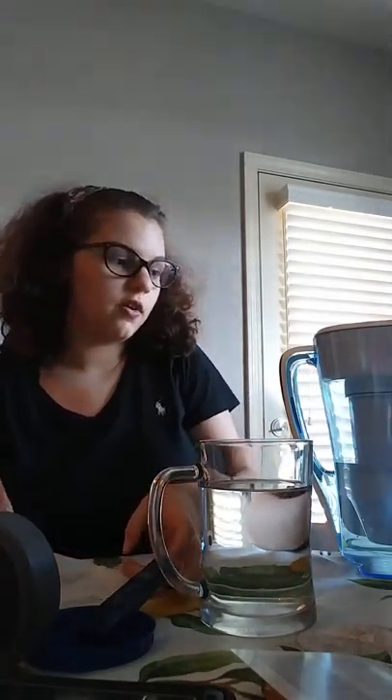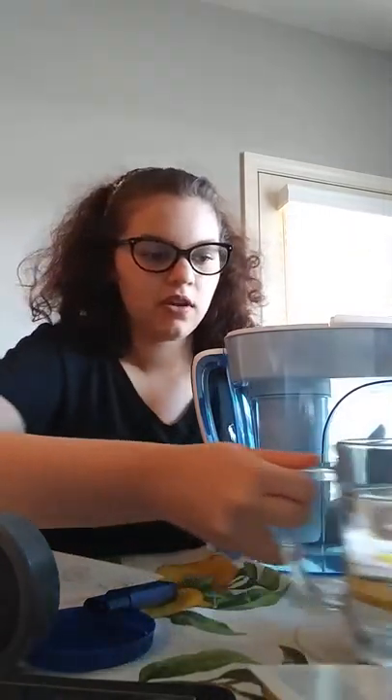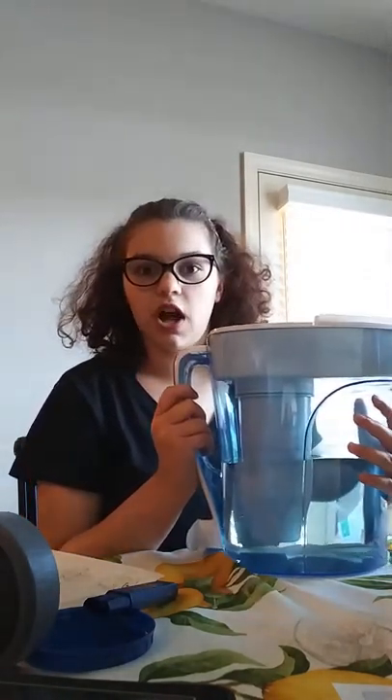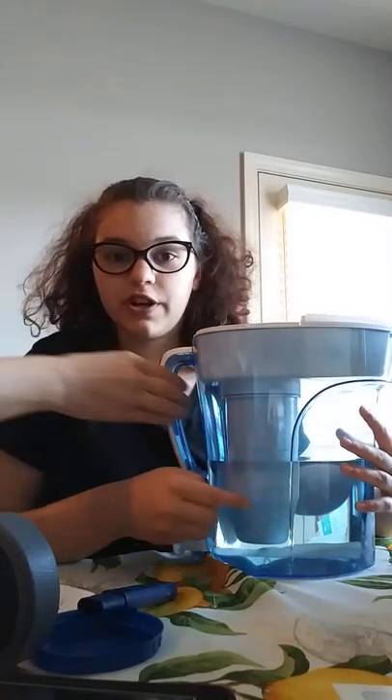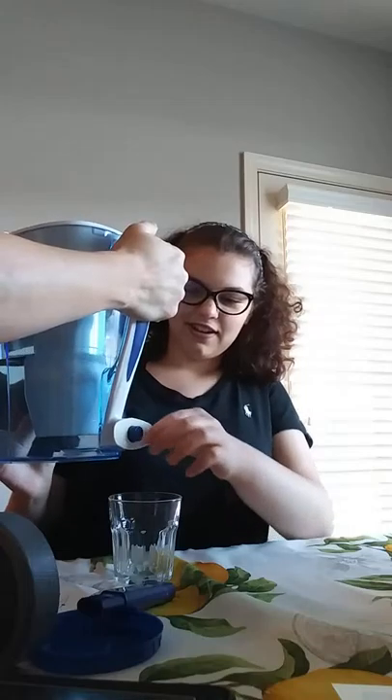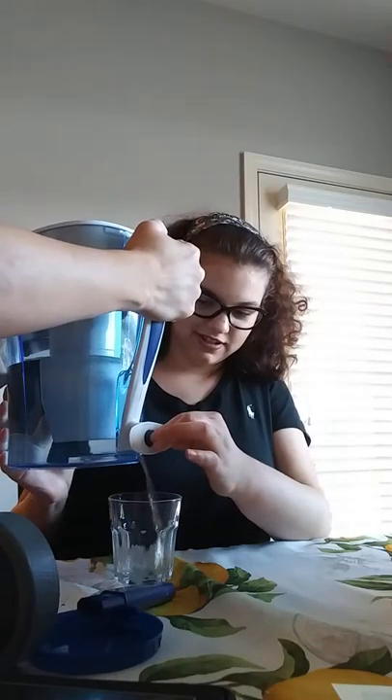Since it does have those contaminants in there, we're hoping to make it taste better and get all of that out. So we have this — it's filled up with water so it's pretty heavy. This is our pitcher. We poured in our tap water on the top, and this is our filter. It filters through and comes out here into amazing, awesome sauce water that's good for you.